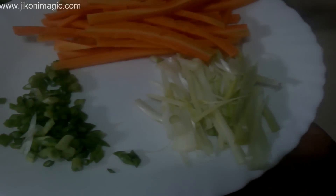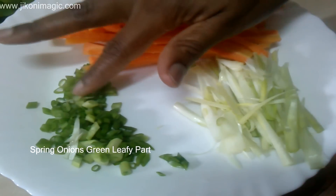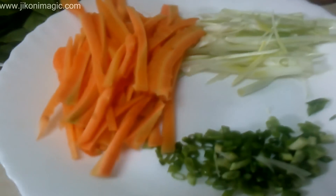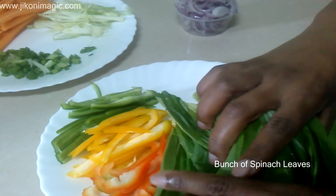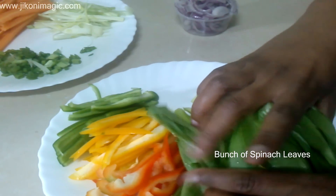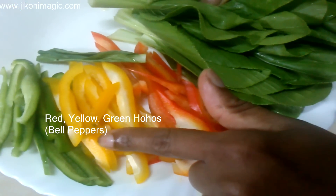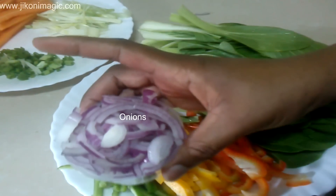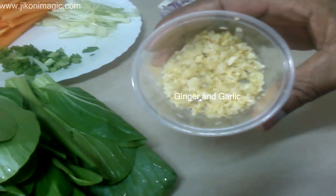As the beef was marinating, I prepared my vegetables: spring onions separated into the white and green parts, carrots, and a bunch of spinach leaves. Then my red, yellow, and green hohos, thinly sliced onions, and ginger and garlic very finely minced.